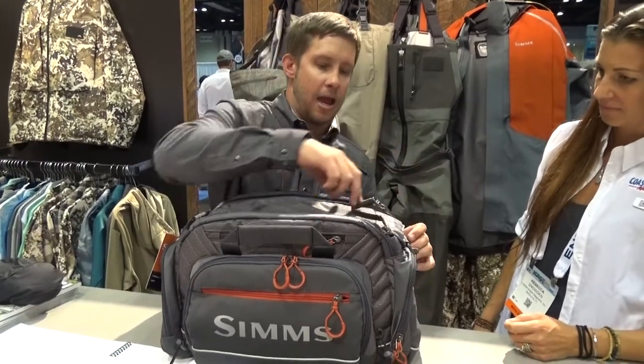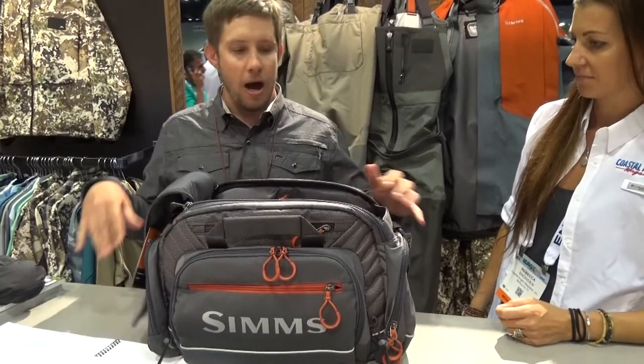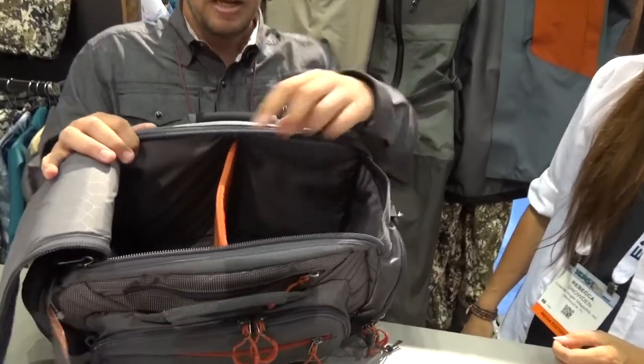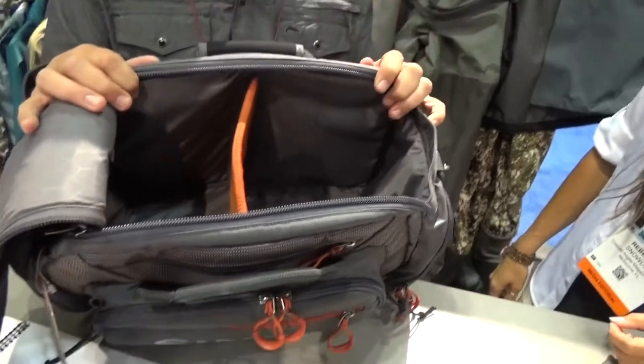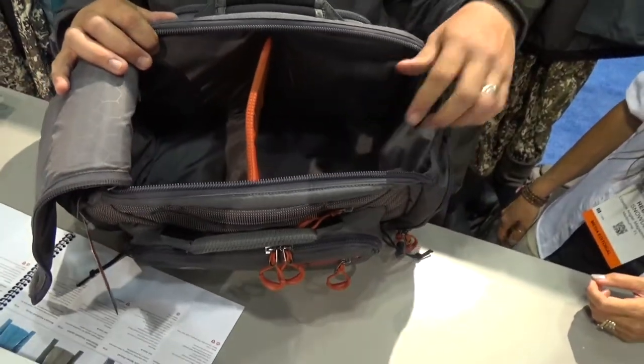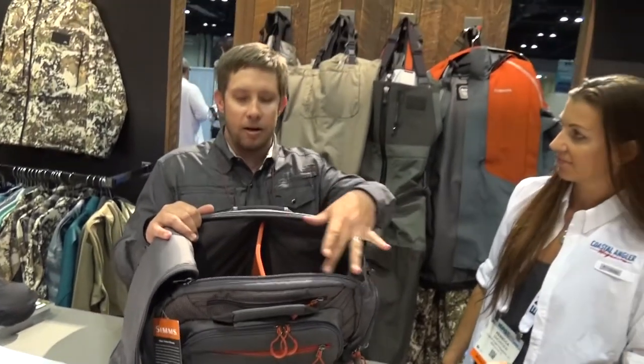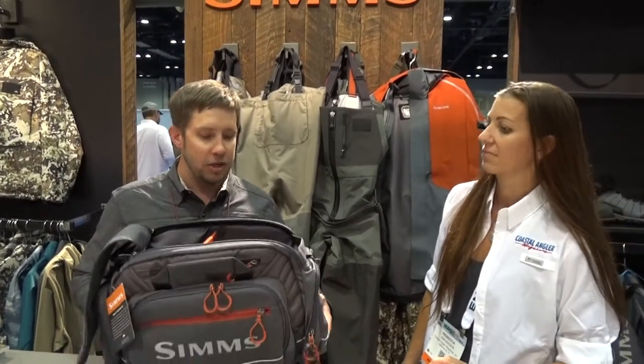You can see here we've got a dual tongue style zipper opening that velcros down when you need to. It's got an interior removable partition if you want to use that for organization. If you want to remove that, this bag is specifically designed to hold three standard size Plano boxes so you can keep all your tackle close by.